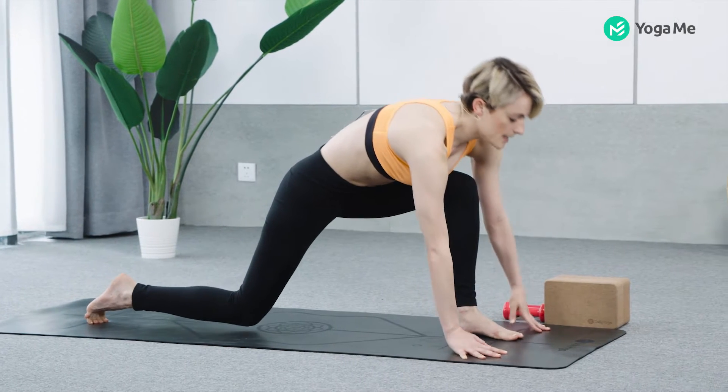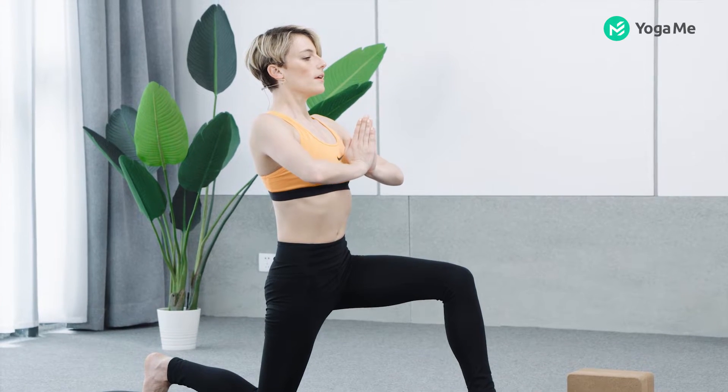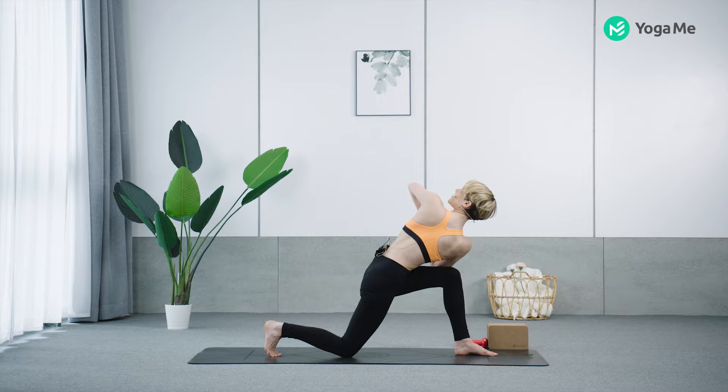Left leg forward, back knee down, inhale and come up. Twist — hands to your heart center, right elbow over your left thigh, turn and twist. Extend the crown of your head, turn more, twist more.